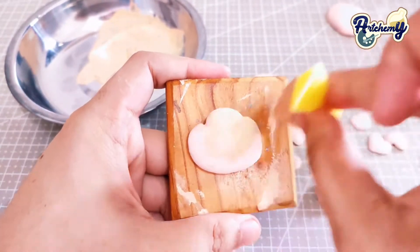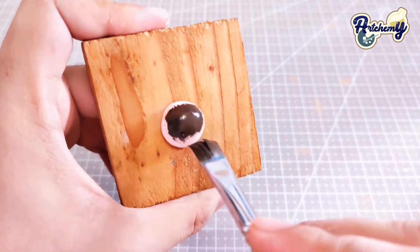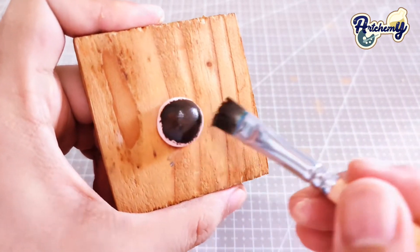Hi everyone, I'm Dennis. I'm the artist behind Art Kimmy and I make cute and cool things out of clay. In this video, we'll be making a bear paper mache cell phone holder.